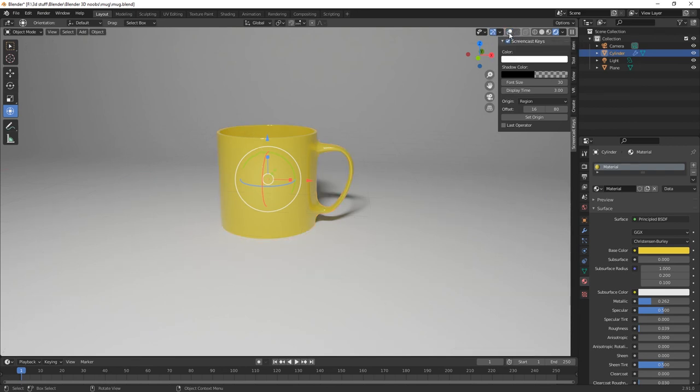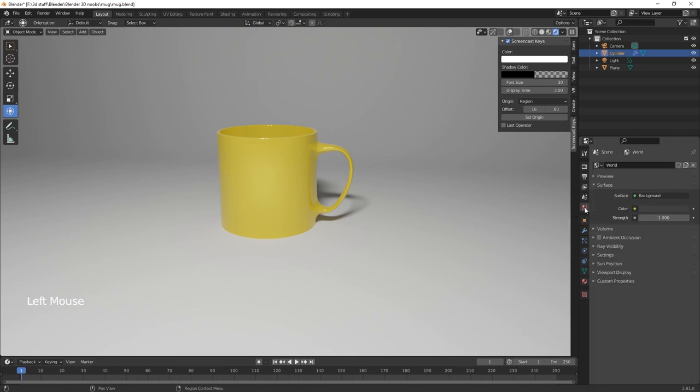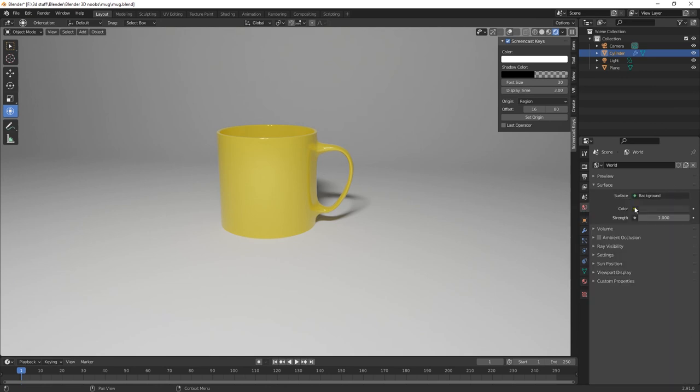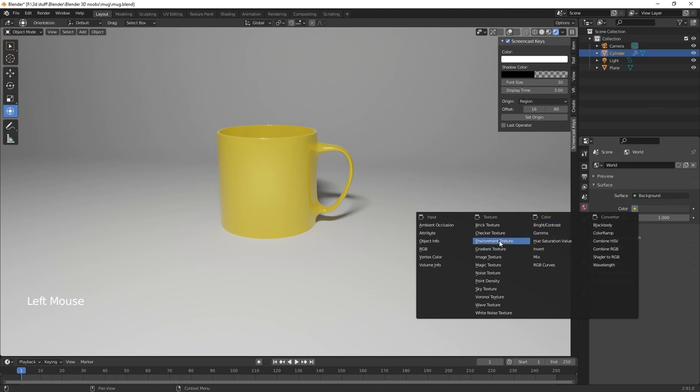Turn off the overlays on the right-hand side using Show Overlay — that gets rid of your grid. Switch off cameras and lighting gizmos so it just shows your mug. You can then render it out. Alternatively, for different lighting, go to World Properties and use an Environment Texture.